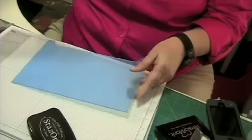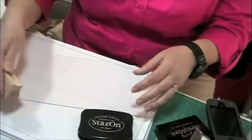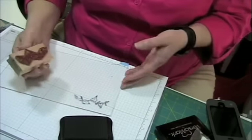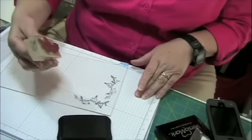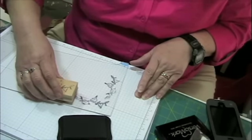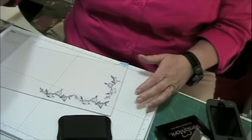Peel this off. Okay, this stays on. I have a stamp — some kind of leaves. I'm a real bad stamper, I smear. That one smeared again, but that's okay, that's all right.